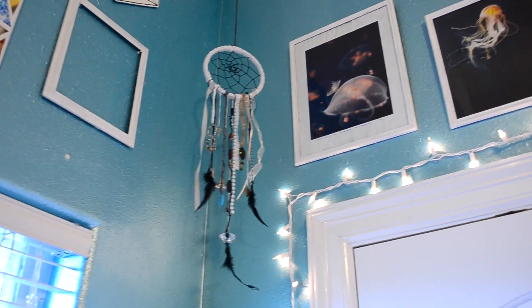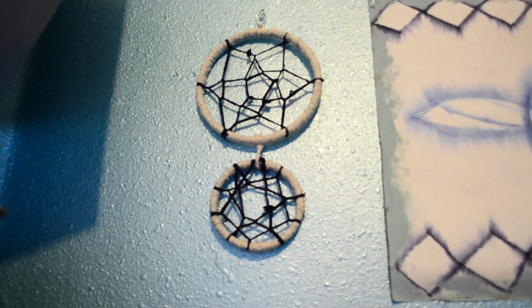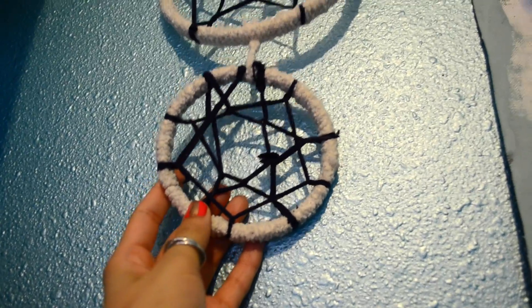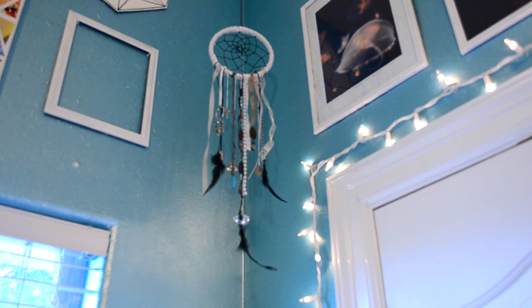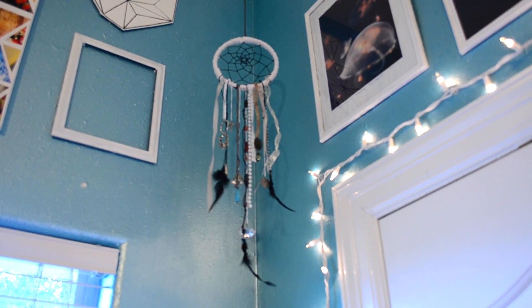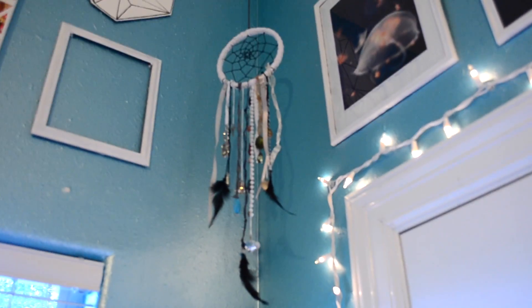I actually liked it so much that I made another one — this one's different, doesn't have anything dangling from it, but I really like this one too, it's a lot more simple. My camera does not want to focus but I'm like in love with dream catchers right now. I hope you guys got something out of it, just inspiration maybe to make your own. I'll see you guys in my next video, bye.